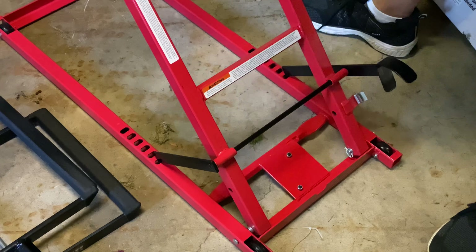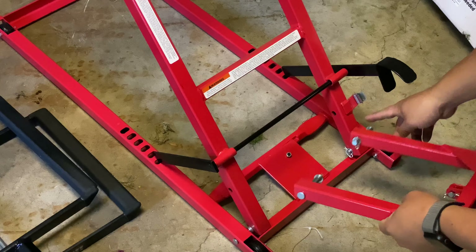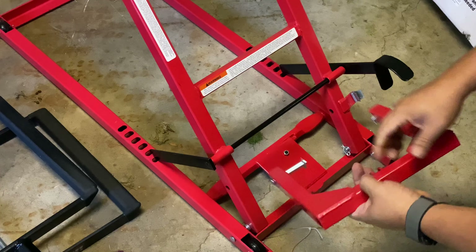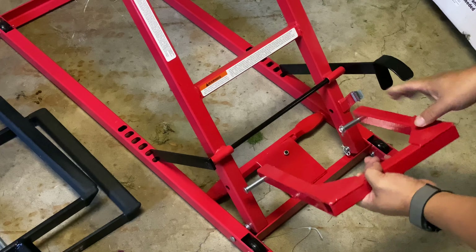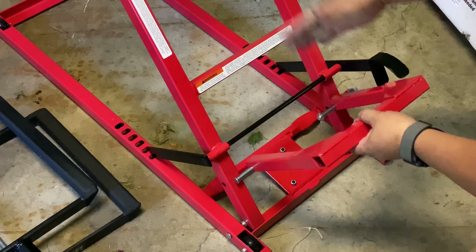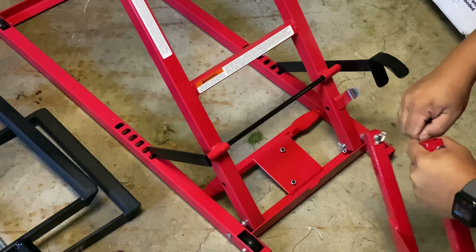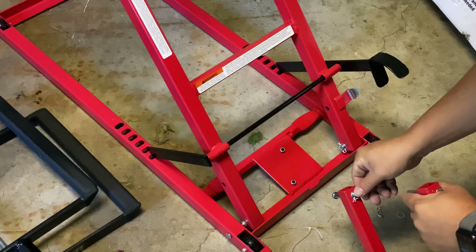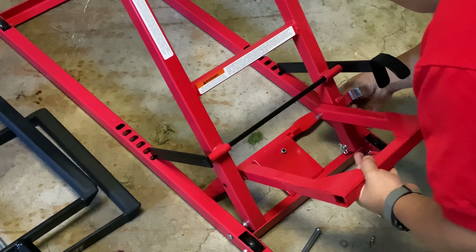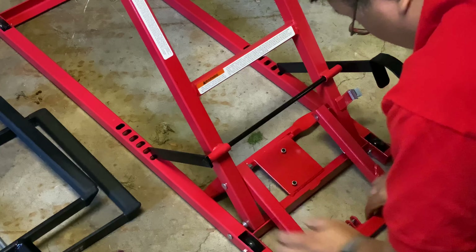It looks like the first thing we have to do is this piece here is part of the lifting assembly, and it has some pins in here with little cotter pins. So we're just going to install that. There are a couple of holes down here and we're going to install this on the inside. The bottle jack is going to go in here and that's what's going to push up this, lifting this whole scissor mechanism. So I'm just going to take out these cotter pins — there are some washers there, and you're going to want those on the outside. Then we're just going to put this together here and run this pin to the outside. Just like that.